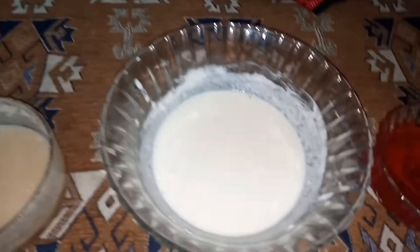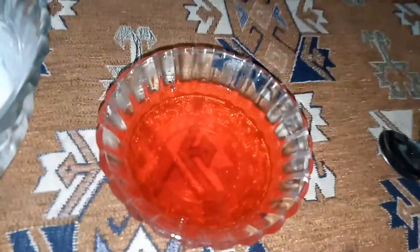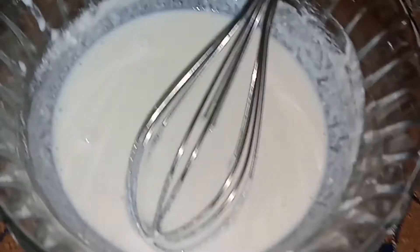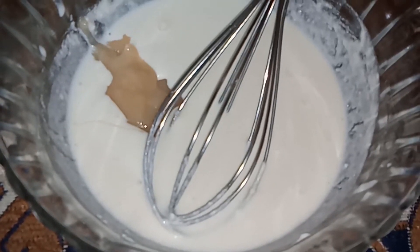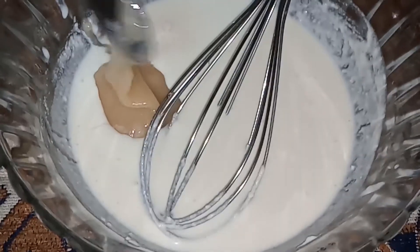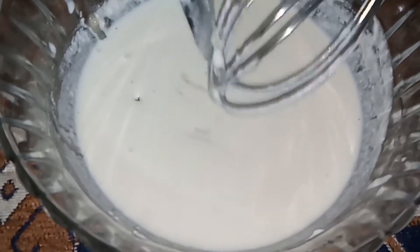We need three tablespoons of condensed milk, 100 grams of cream, and half a cup of jello. I have made the jello in hot water and mixed the jelly powder in it.